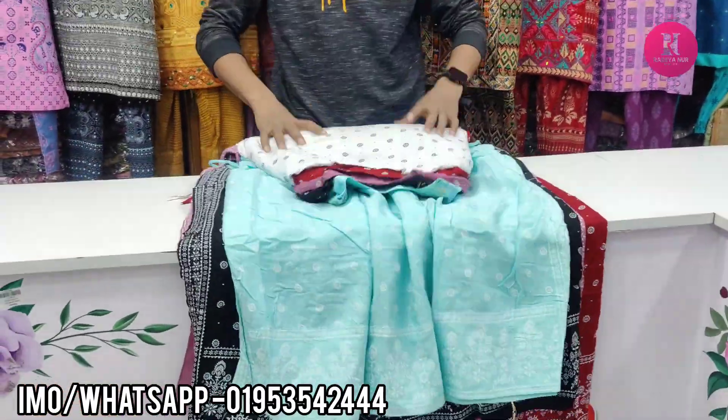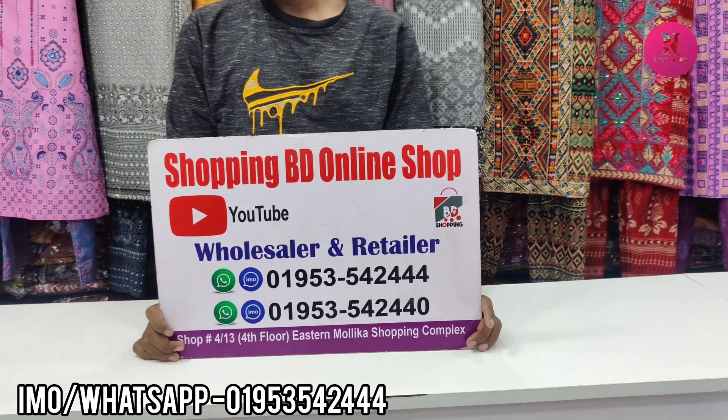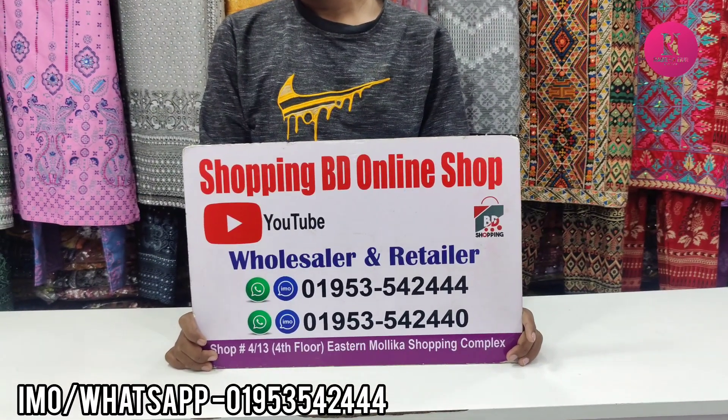This is the shopping video. This is the shopping complex. This is the 5th floor. This is the channel.